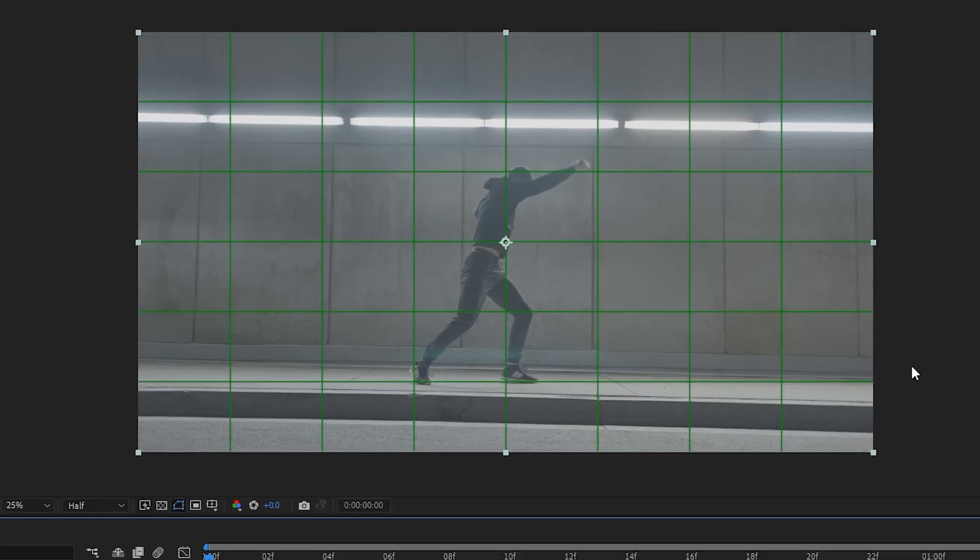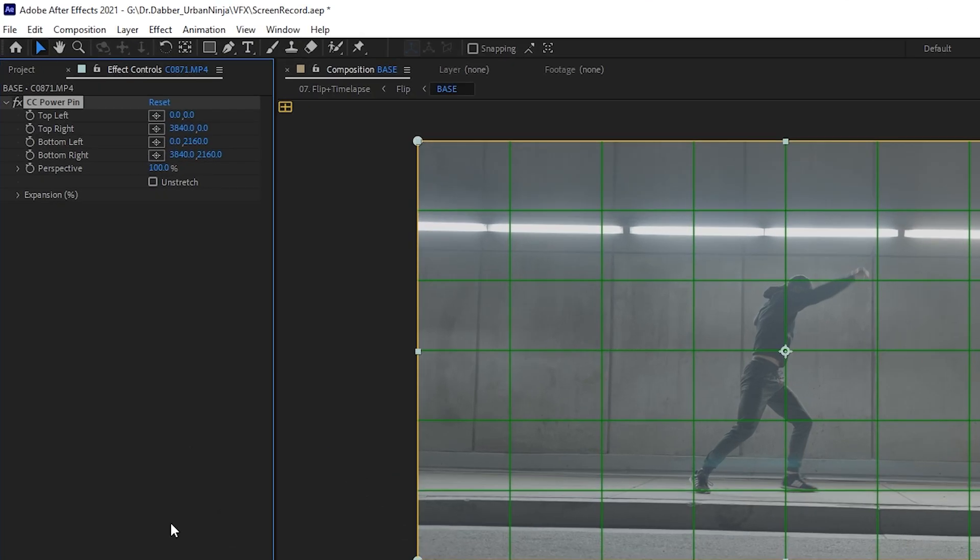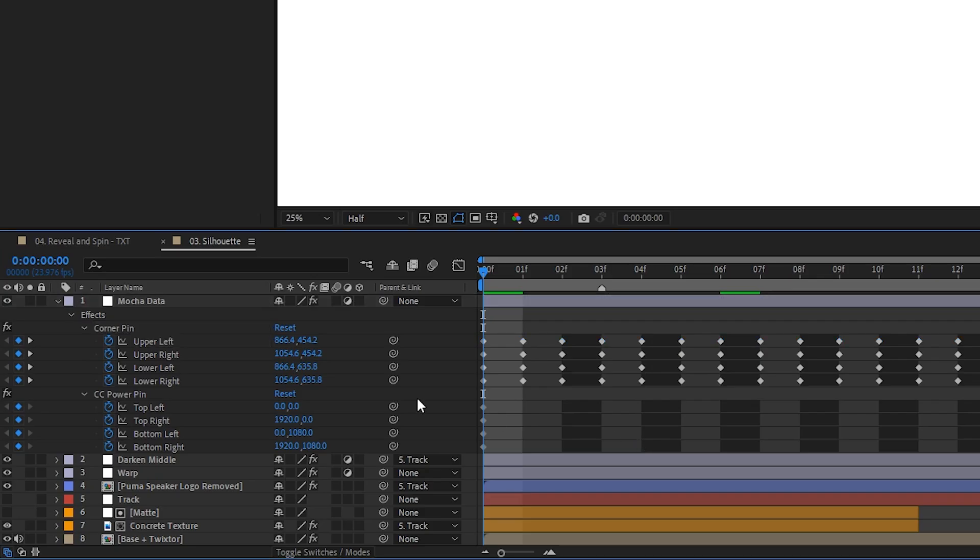Most of the shoots that I've done are very run and gun, so I've always found myself having at least a couple shots where the framing was a little bit uneven — I'd try to shoot something straight on with the horizon evenly balanced and it looks like I shot it at an angle. So I found that CC Power Pin is a really useful effect to fix my crappy camera work. Another good use is for screen replacement. CC Power Pin is more functional than regular corner pin, giving you additional tools for finer adjustments — I recommend copying those keyframes over to CC Power Pin for more control.